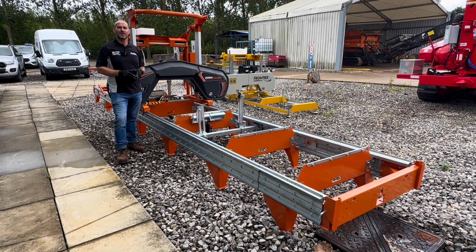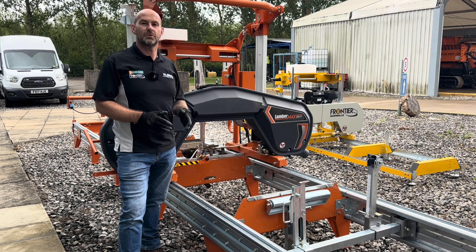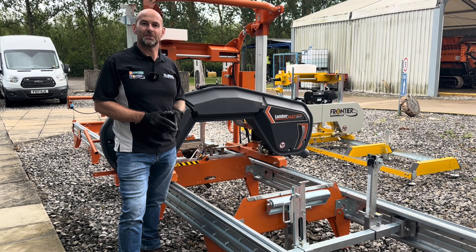Hi guys, welcome to Technical Tuesday. My name is Andy Dudley and behind me is the Norwood Sawmills HD38 Electric. Norwood Sawmills are based in Canada and they've been producing horizontal band sawmills for 30 years. Let me take you around the HD38 and show you some of the features and benefits.